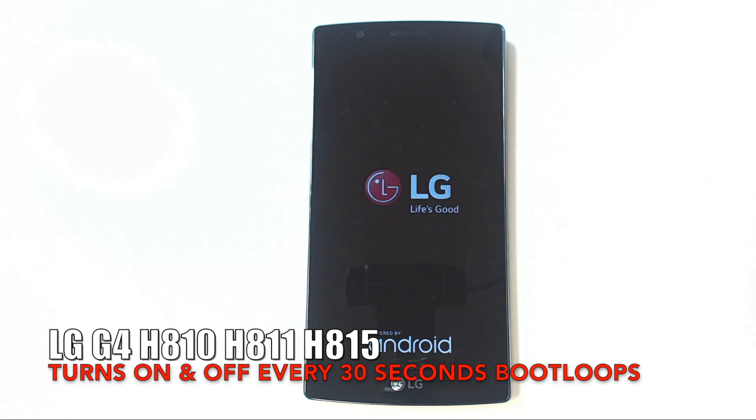Welcome to the LG GeForce troubleshooting and repair video part 1. This is Hooman from CellularDoctor.com. In this video series, I'm going to show you examples of the common customer complaints on the LG GeForce smartphone. Towards the end of the video, I'll show you how to repair each malfunction and what option is the best fit for each situation. So be sure to watch all the way through as I'm going to cover some important topics here.